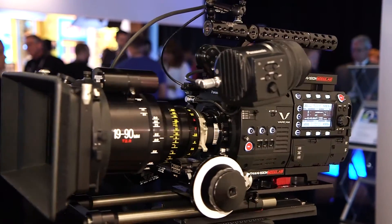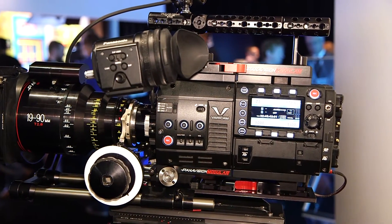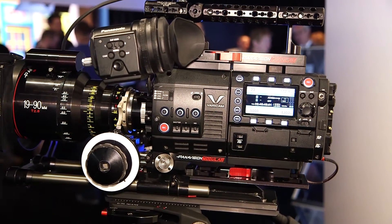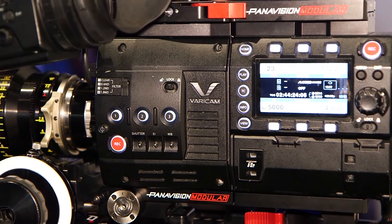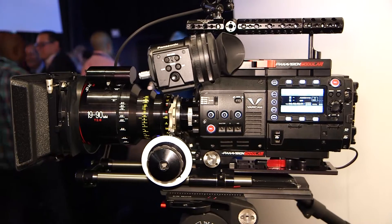You can reuse your old content that was graded for standard dynamic range and re-grade it for high dynamic range. There is nothing more to purchase or to add to the camera — it's already there.